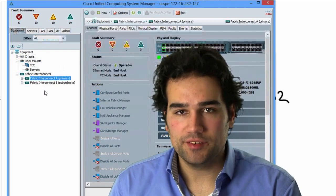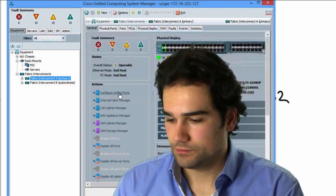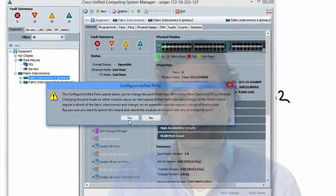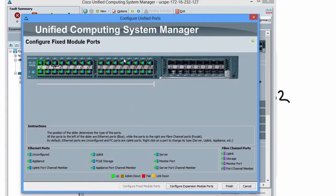On the equipment tab, I have my Fabric Interconnects, and there is one small button saying 'Configure Unified Ports.' When I click into configure unified ports, it warns that this configuration might cause a reboot of the whole Fabric Interconnect or a reboot of that module. There are two options: configure ports on the base system or on the expansion module.